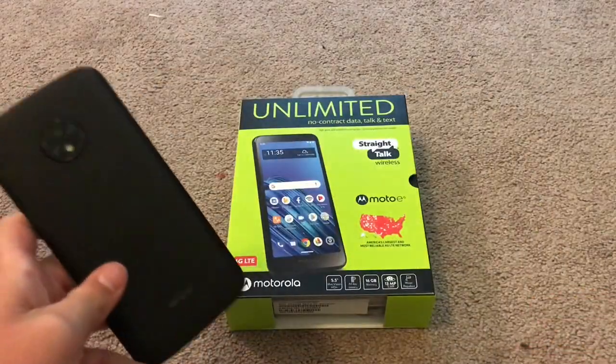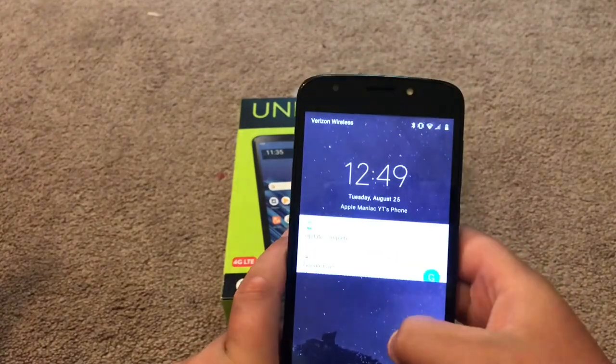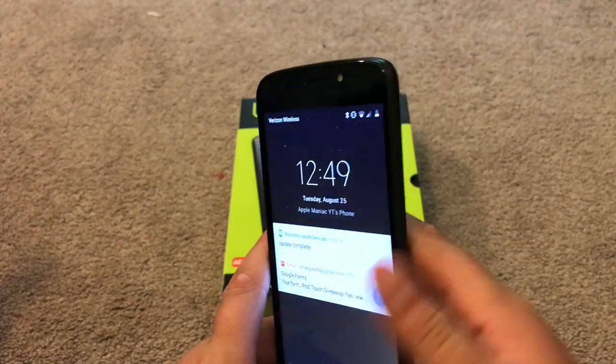Last week on Wednesday I unboxed the Moto E5 Go. I've been using it for a while now and I'm really starting to like it. It's pretty nice.